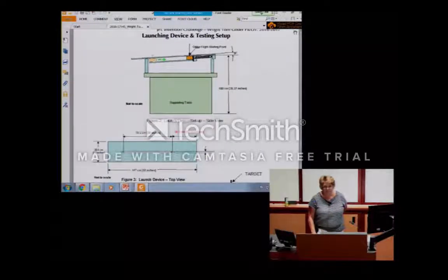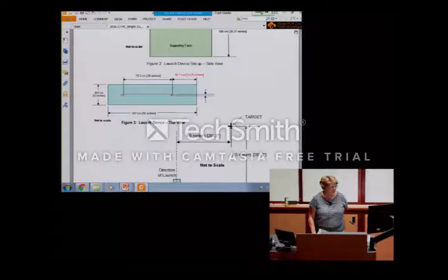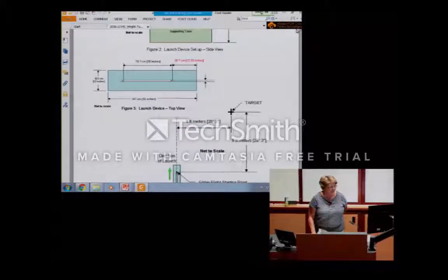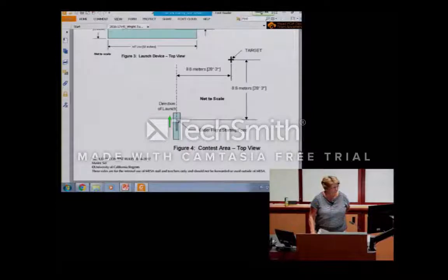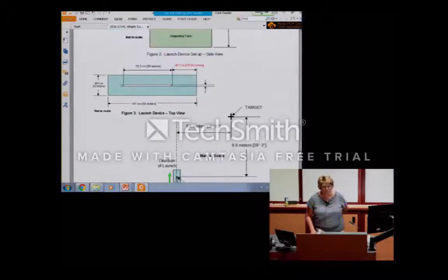The rules provide very detailed instructions and schematics so you know exactly what the launcher has to look like when you do your test launch. These rules will be available online. For middle school, everything is exactly the same except the glider goes straight, so you don't have to worry as much about the pitch and position of the wings to turn — you're really building it for distance.